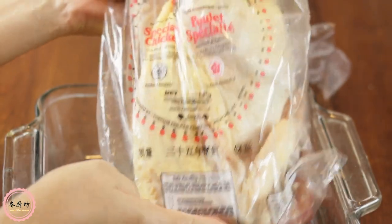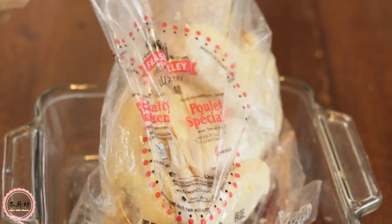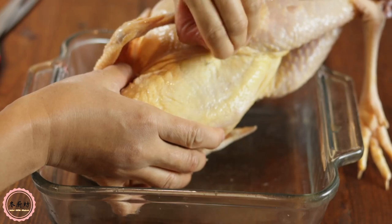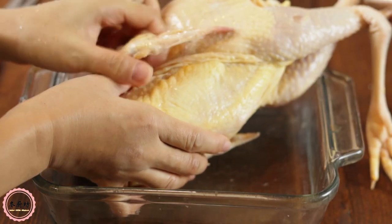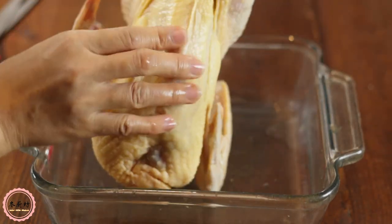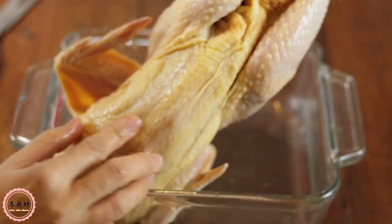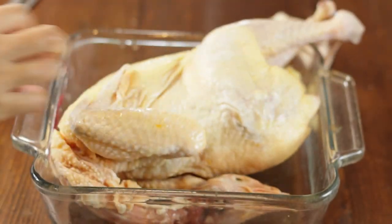The best chicken to poach is a high-quality free-range chicken around 2 to 3 pounds. You can tell a free-range chicken is smaller and leaner, and the skin is more yellow. This is the best free-range chicken I can find in my area. Fresh is best if available. This one is already clean and around 2 and a half pounds.